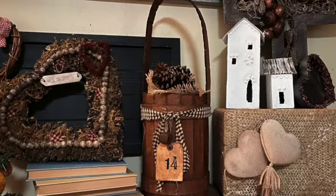Hey everybody, welcome to the Rustic South. It is Sherry. How are you today?